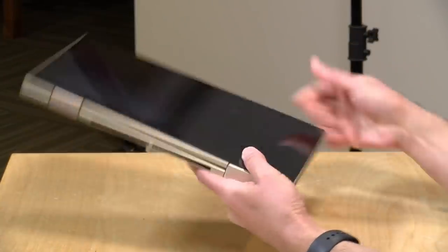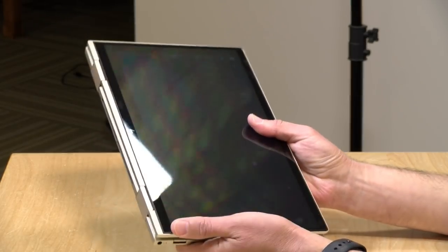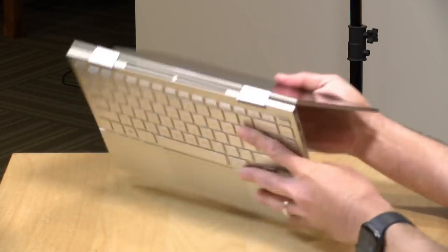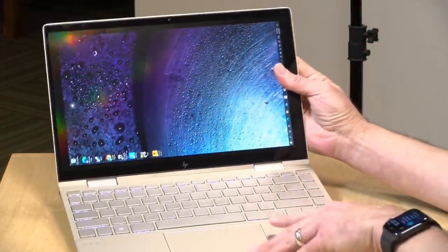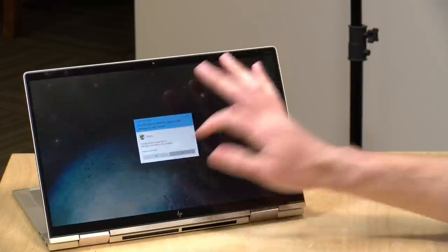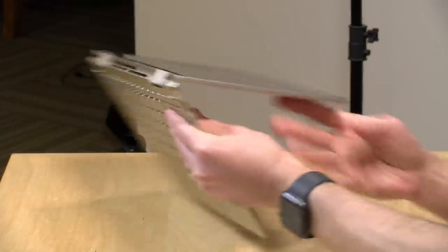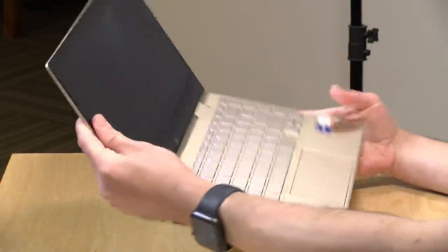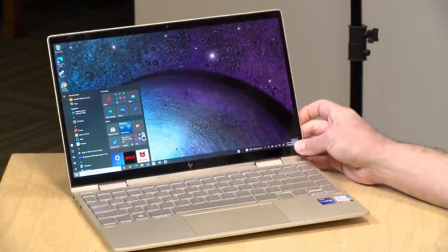This is a two-in-one though so you can flip it into tablet mode and use it like a tablet. It's pretty lightweight actually — it comes in at 2.92 pounds or 1.32 kilograms. You can also have it work in display mode and it will also work in tent mode. So pretty flexible two-in-one here. This is pen compatible but we did not get a pen with this one, so we're not going to be testing that today, but you can buy a pen separately and write on the display if you want.